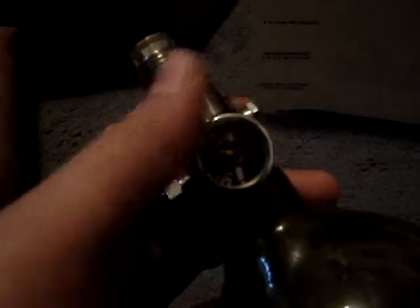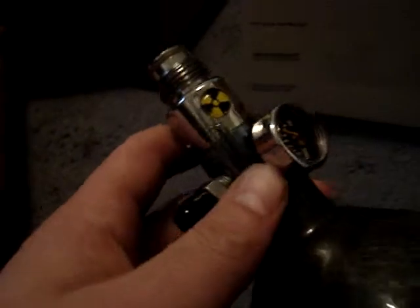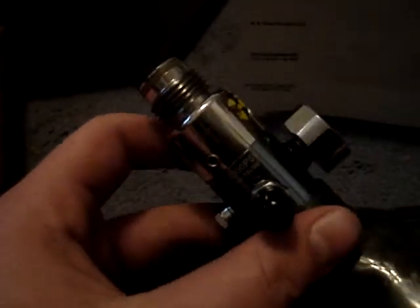I already ordered a new gauge for $5-6 off eBay — the exact same one. I'll put that on there. I think I can do it myself. If somebody could comment like 'no, don't do it yourself, you're gonna blow yourself up,' I'd really appreciate it. If not, I'll probably just unscrew it with some pliers and put the new one on with a little Teflon tape.